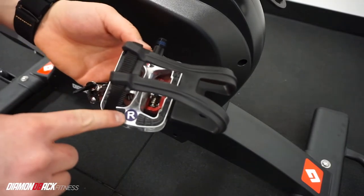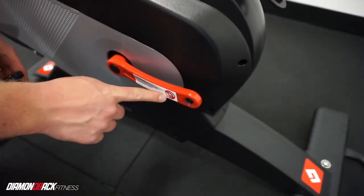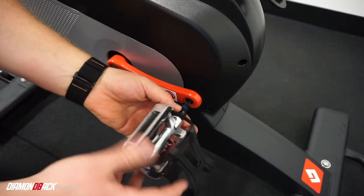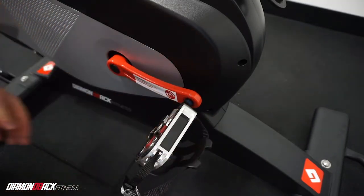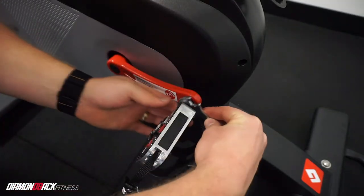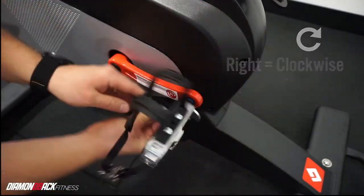Now it is time to install the pedals. You will notice a sticker on the pedal, an engraving on the pedal, and a sticker on the crank arm indicating rider's right and rider's left. Starting on the right side, hand tighten the pedal into the crank arm going clockwise or toward the front of the bike. If at any point you meet resistance, loosen and try again.